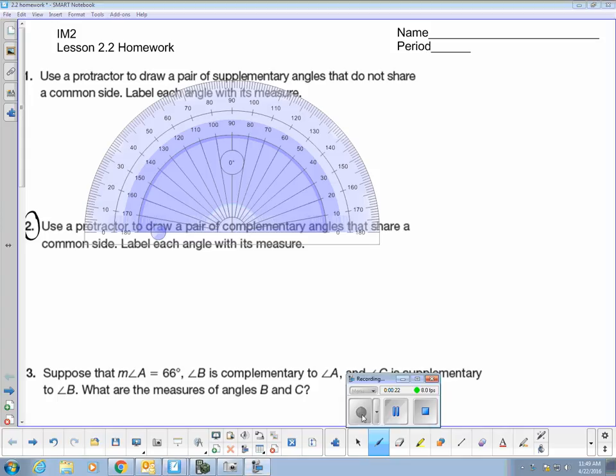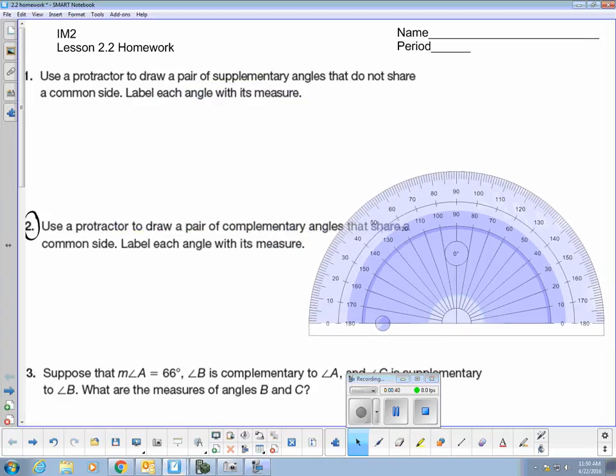In number two, I'm being asked to draw a pair of complementary angles. Complementary angles are two angles whose sum is 90 degrees. These two complementary angles have to share a common side. So here is a 90 degree angle, and since complementary angles come in pairs, I need to draw a ray inside of this 90 degree angle so that I have a pair of angles whose sum is 90 degrees.